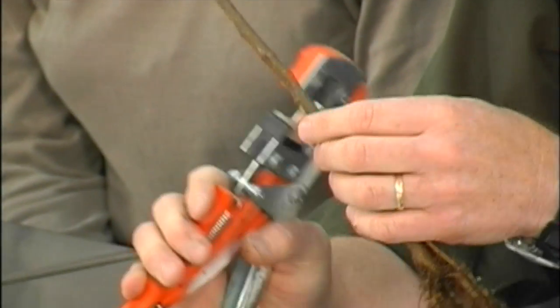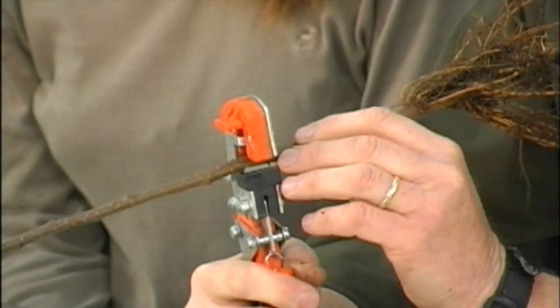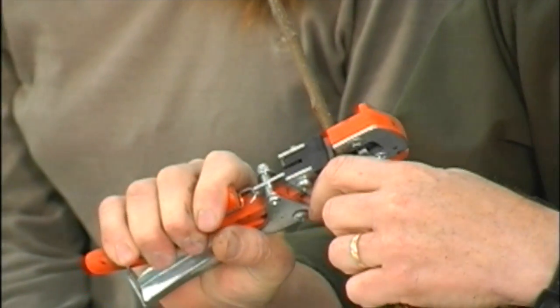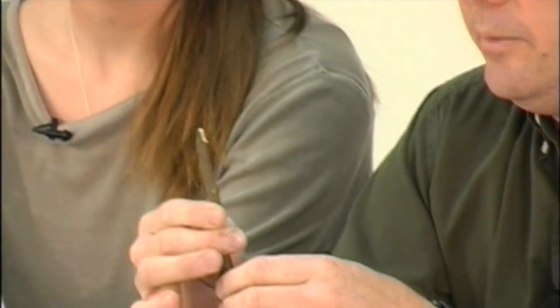With this tool, what it makes is a dovetail cut. I'm going to end up with this point in this direction. I'm going to go in between two buds, look on both sides, make sure we've lined up, and make a cut. What this does is actually make a little dovetail cut for the rootstock.